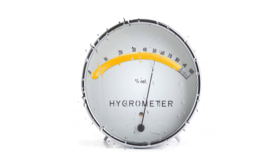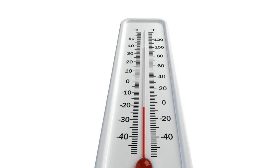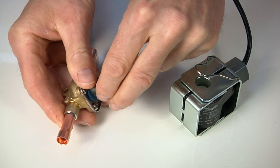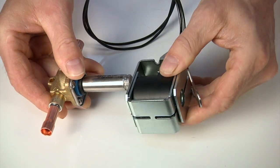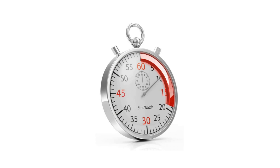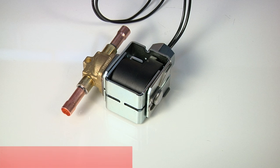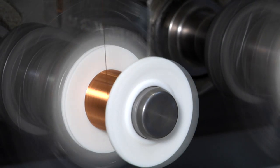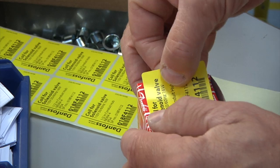The redesigned frame and robust encapsulation have extended the product lifetime, particularly in harsh operating conditions with high humidity and temperature fluctuations. Installing the coil is also now easier — all that is needed is a simple snap to clip on for a secure connection.